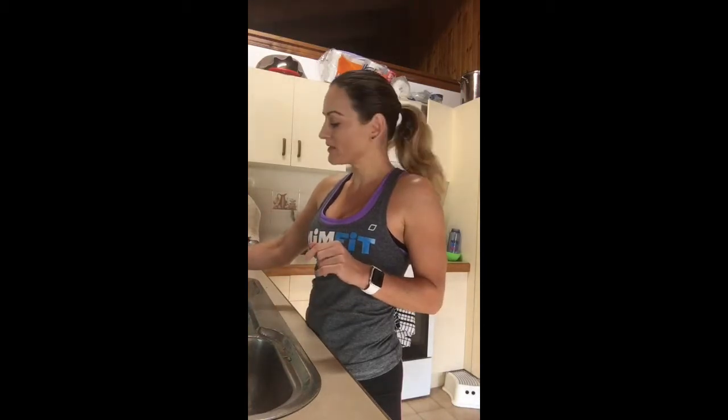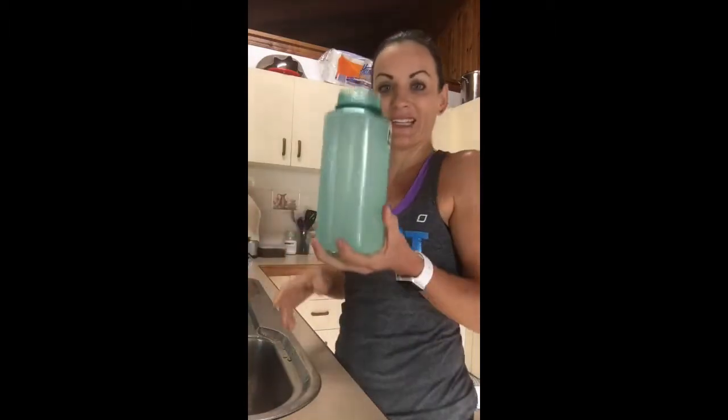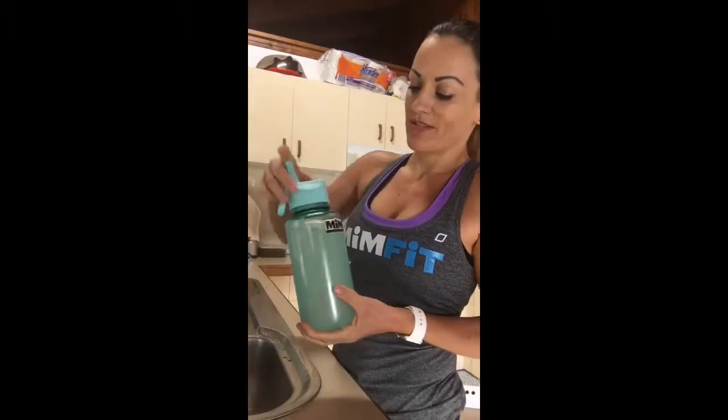You must have water with these supplements. By filling this up and telling myself I have to have all of this consumed by the time I get home from my classes, means I get at least that much water into me. And quite often I'll even top it up because I know I need that extra fluid. So an easy way for your Amino Switch — before exercise, during exercise, after exercise, or just sip on it in water throughout the day.